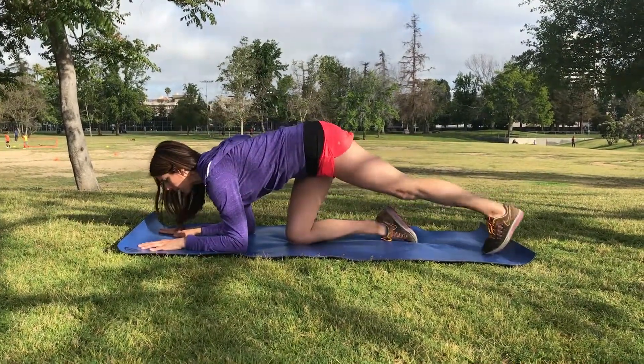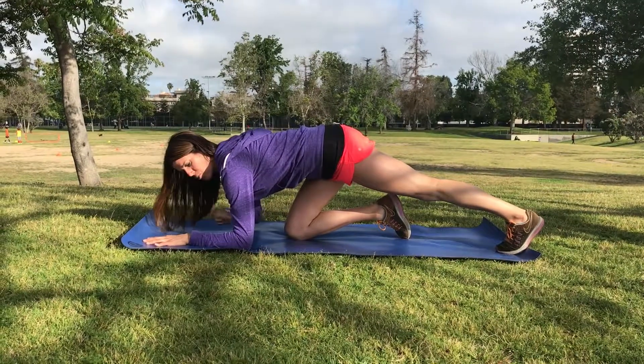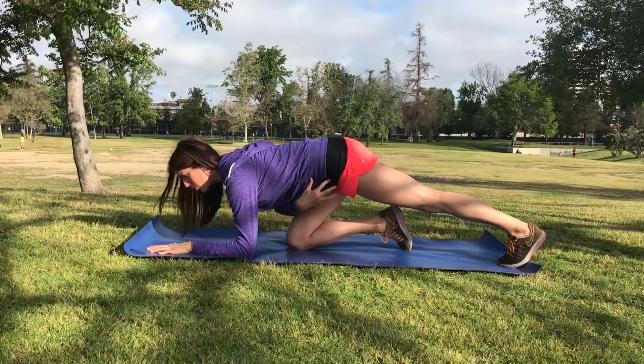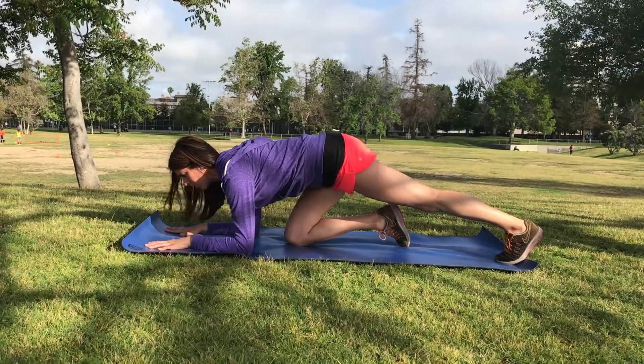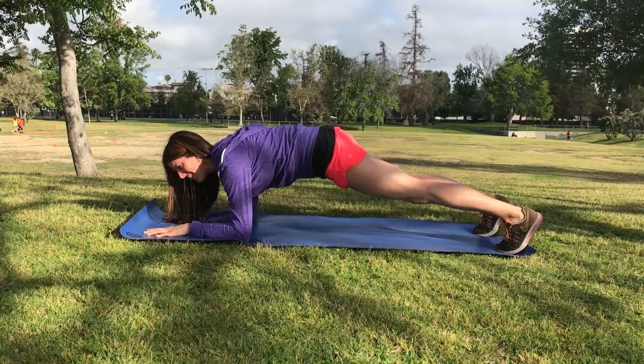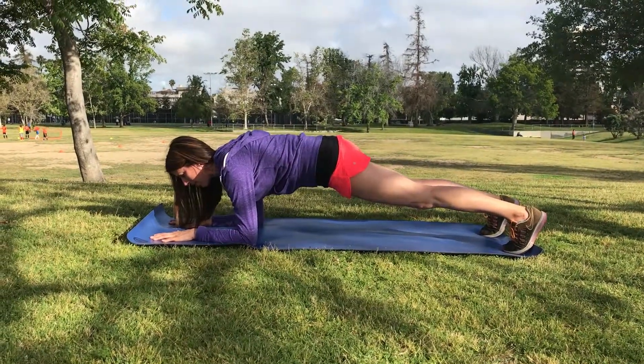Once I understand abdominal engagement, I'm going to take my shoulder directly over the elbow. My hands are shoulder distance apart. I'm going to keep my glutes in alignment with my chest and shoulders. And then I'm going to take the other foot back, keep my eyes on the ground, and get that pelvic tilt like I did when I was in the dead bug.